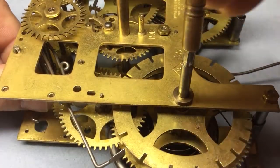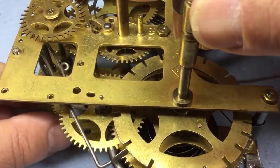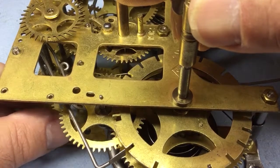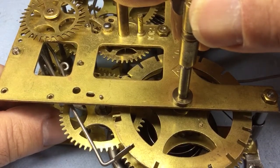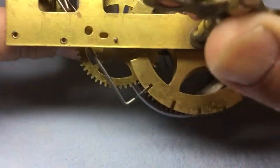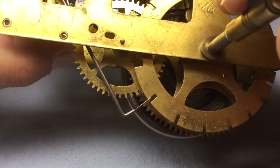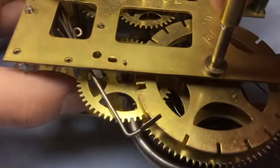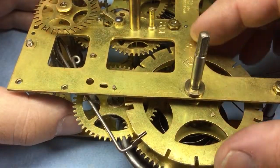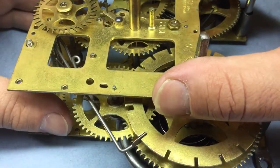Now that the movement is clean and going to have some lubrication, this should be a non-issue for some time. But there is lash in these gears. I'm going to hold the third arbor with a finger and rotate this in the direction of normal operation, then let it slowly pay out so I can observe where the drop takes place when it goes to lock at the end of the striking sequence. If you look, it's happening right on the edge of the count wheel - the lever is centered right on the edge.